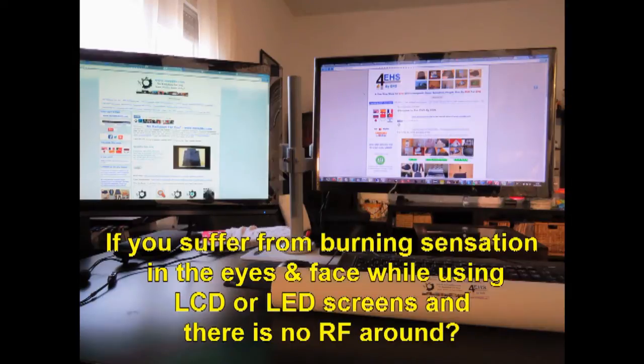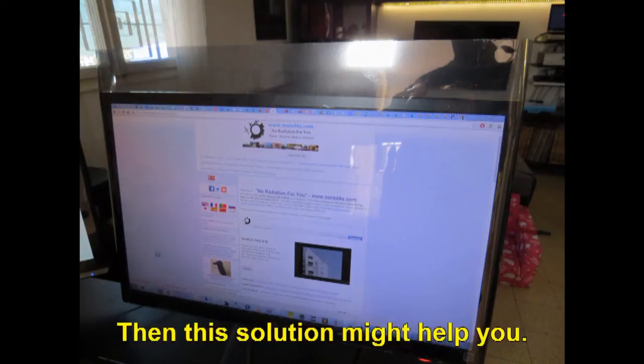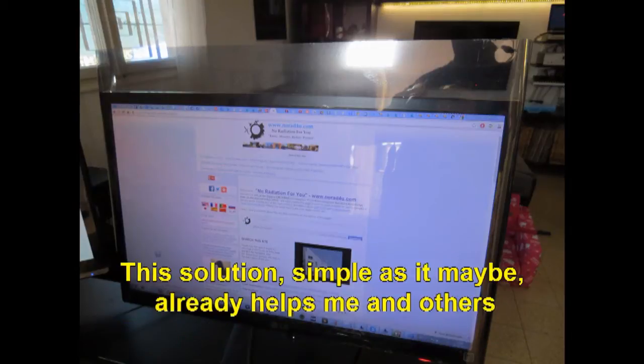If you suffer from burning sensation in the eyes and face while using a LED or LCD screen, and there is no other sources around, then this solution might help you. Simple as it may be, it already helps me and others.